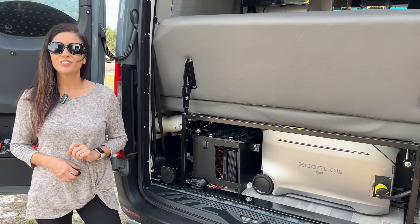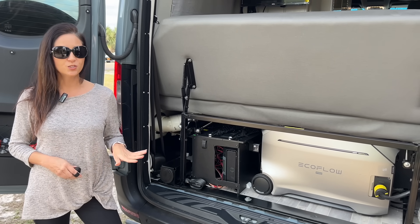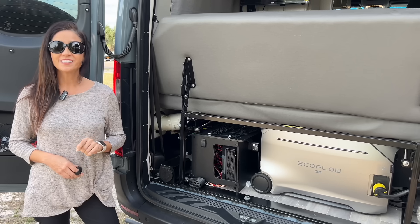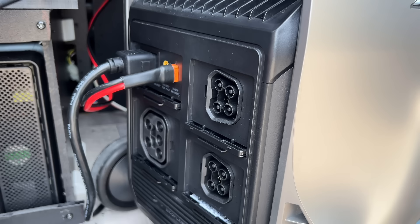What I'm showing you today continues to allow the EcoFlow to power my RV off grid — no change there. The difference is that the EcoFlow is also quietly pulling energy from a separate out-of-the-way 24 volt battery system through one of its battery expansion ports.